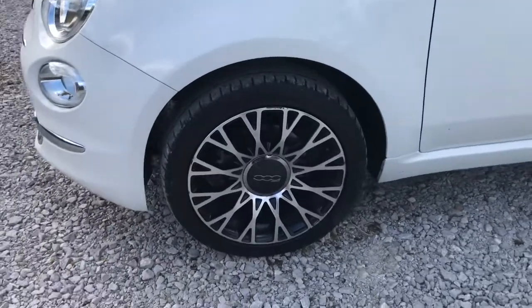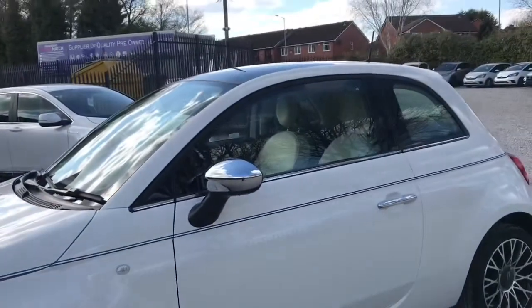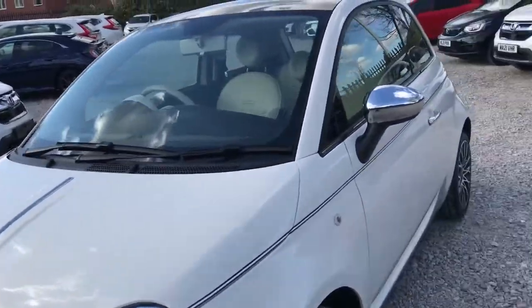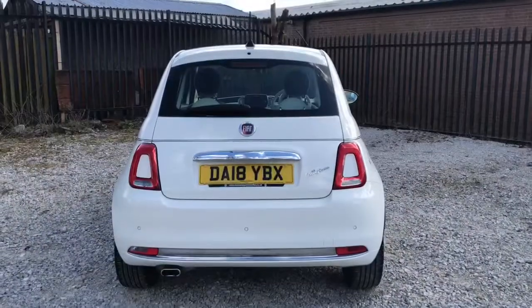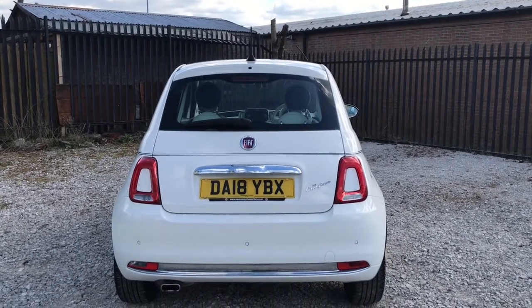Looking to the side, it has 16-inch alloy wheels with a copper finish, making this vehicle look really stylish, with the chrome trims around the front.